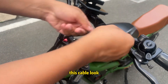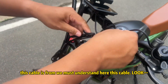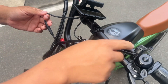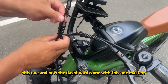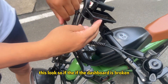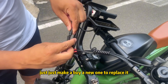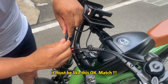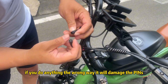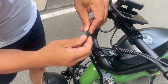Now we need to understand where each cable comes from. This cable connects to the dashboard — you can see it right here. The dashboard connector must align like this. If the dashboard is broken, just buy a new one to replace it. Be careful with alignment — if you connect it the wrong way, it will damage the pins. Make sure it's correctly aligned.